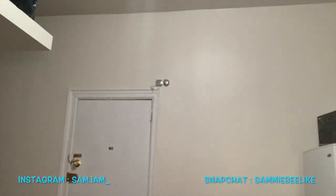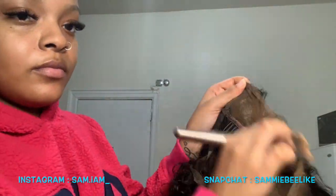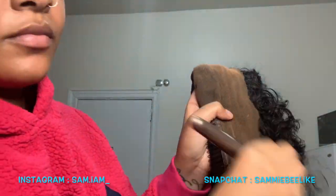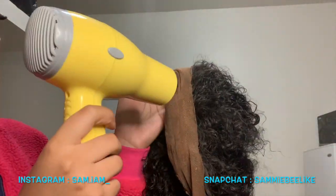Then you want to go in and put a little makeup on the lace and then spray it with some freeze blast spray again, just to seal it a bit, and you want to blow dry it on hot.